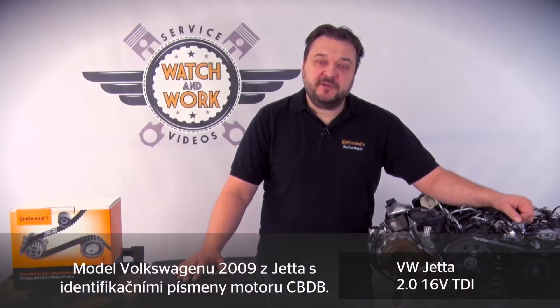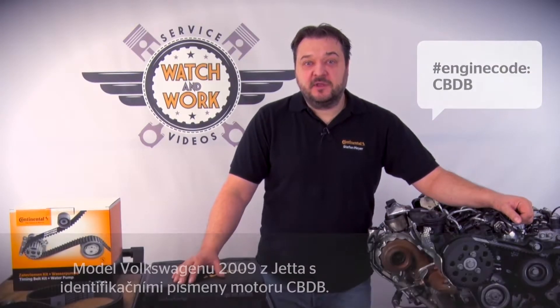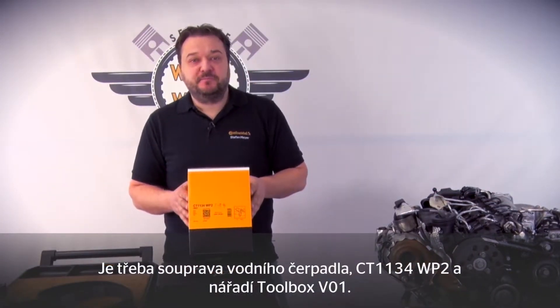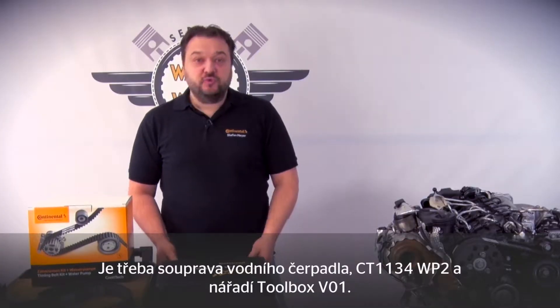Today I've got a best-selling engine for you. We have here a 2009 model Volkswagen Jetta with engine code CBDB. The kit we need for this engine is the CT 1134 WP2 water pump kit and we also need our toolbox V01.